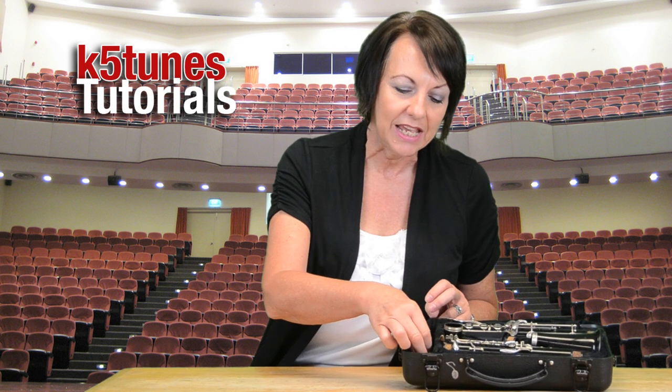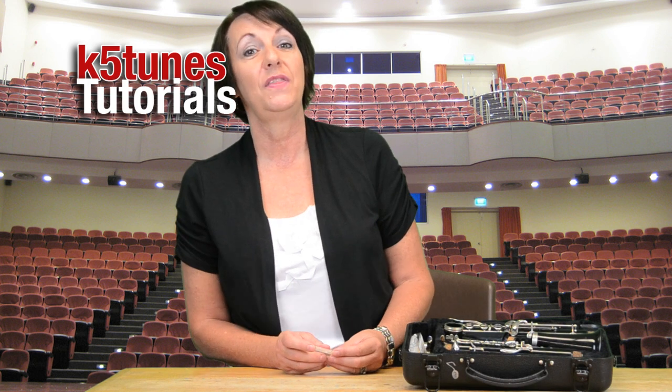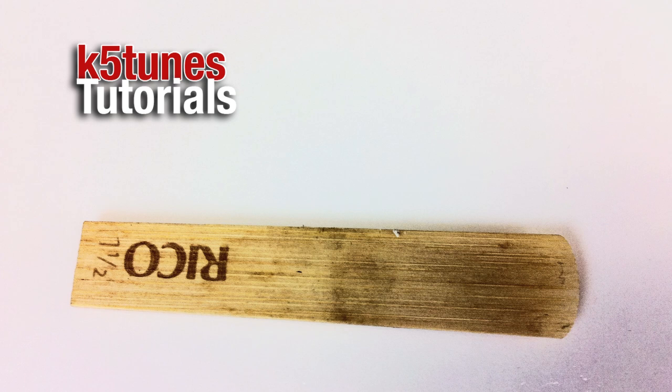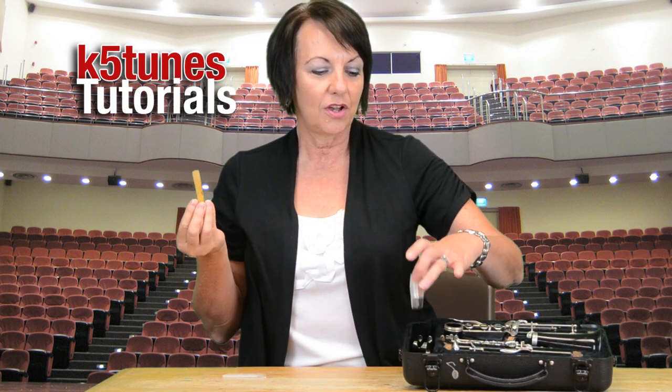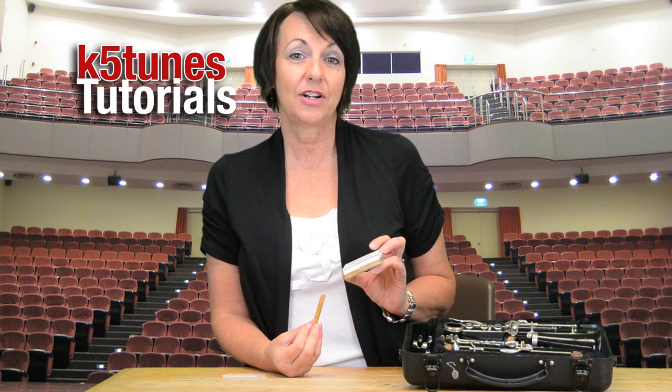The first thing I want to talk about are the reeds, because we want to get the reed nice and wet before we ever put it on the clarinet mouthpiece. I have here a number one and a half reed — a reed is just a little piece of wood that's been shaped in just the right fashion. Make sure that you don't get a saxophone reed; the clarinet reeds are a little bit skinnier. You were instructed to purchase ten reeds, and especially at the beginning it's very hard to keep a reed in good shape because our teeth can get in the way or we might snag it on clothes.